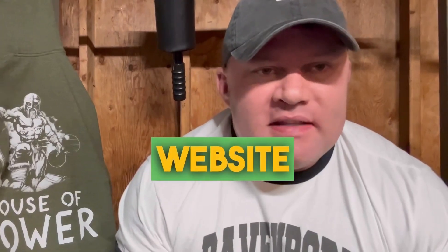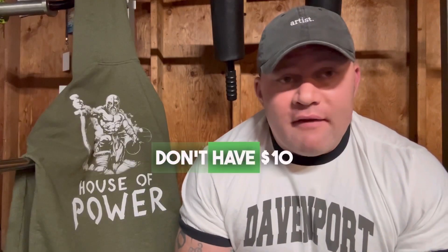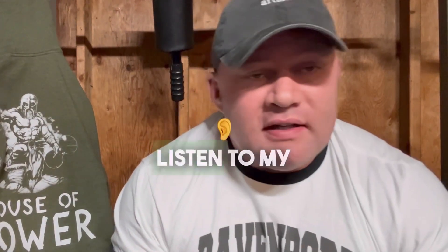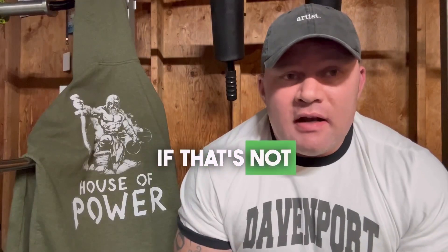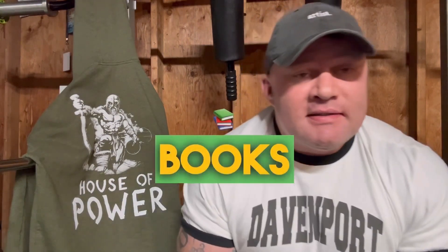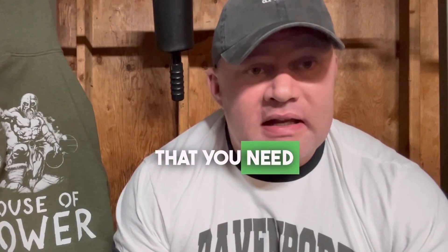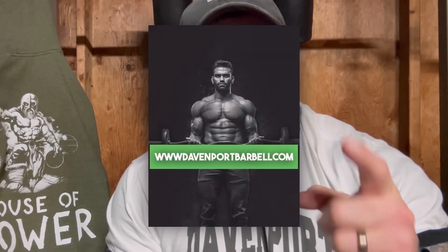If you don't know what to do, go to my website, www.davenportbarbell.com. You can get one of my books on there. If you don't know how to read or you don't have $10, that's not a problem — there's a link to my podcast, which you can watch or listen to for free. If that's not enough, there are books, or you can hire a coach or get a consultation. There are also links to purchase pre-workouts, exercise equipment, and absolutely anything that you need to be successful in your journey.